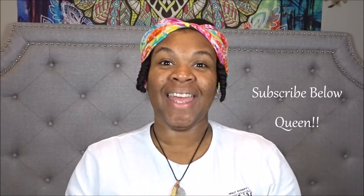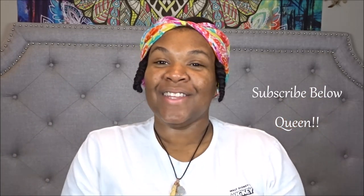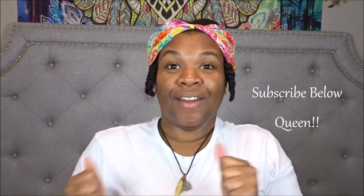Hello Queens and welcome back. It is Queen Esther of Queen She Me. Before we get started in today's video, if you haven't done so already, please go ahead and subscribe by hitting that red button down below so that you can be a part of the growing queendom, and make sure you hit the notification bell so you're notified anytime I upload content on my YouTube channel.